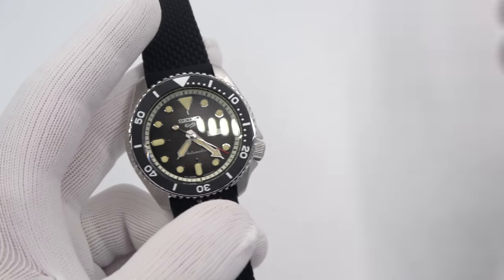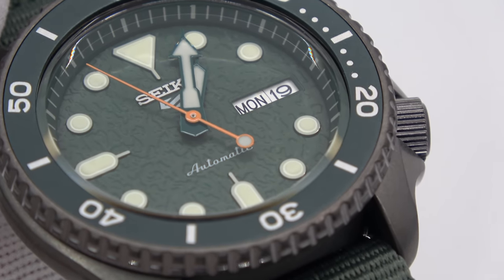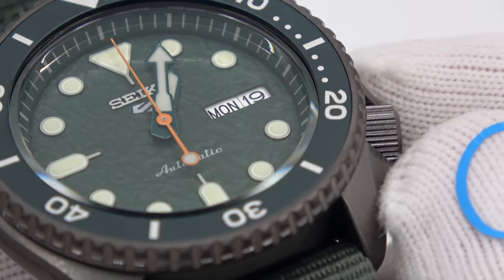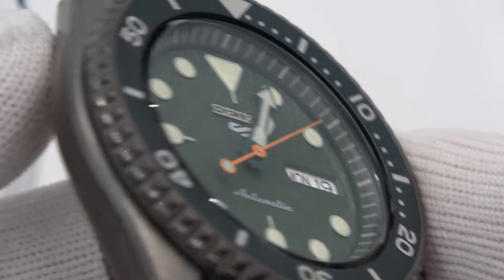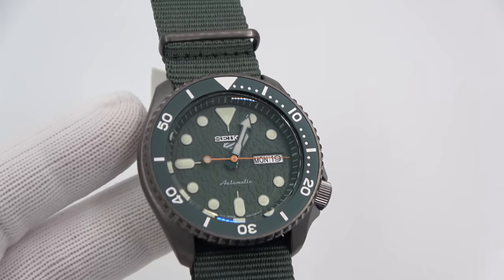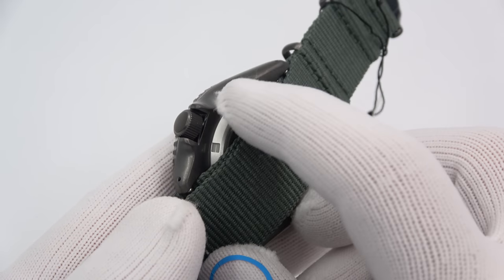Moving on to another one on a nylon strap. The dial is textured — beautiful green dial with texturing, and orange on the seconds hand. The PVD is not black — dare I say it's greenish? Actually, maybe dark gray, very dark gray, kind of like a gunmetal. Matching hardware on the strap as well and matching plating on the bezel. The back on all of them is still unplated stainless steel.